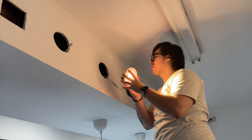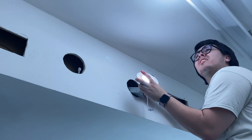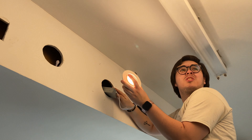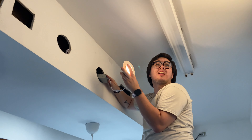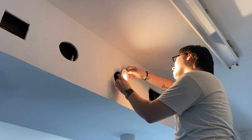Now that I have it connected, I'm going to test the light — as you can see, it turns on. I'm going to test the temperature switch. I'll leave it on warm white, which gives a nice warm feel.